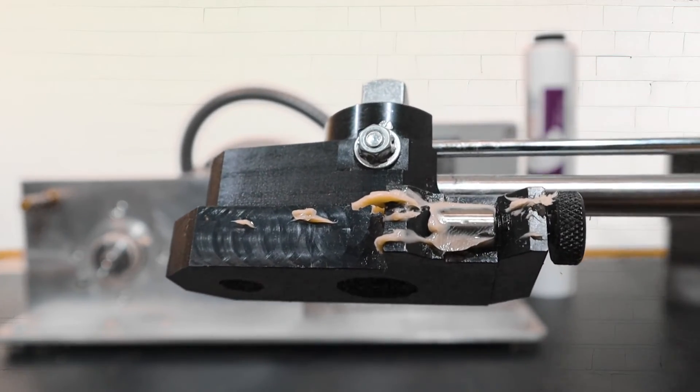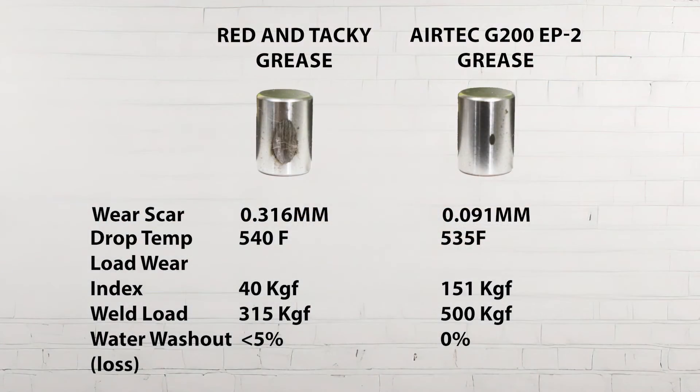Let's look at them side by side. It's amazing to see the difference in wear scar. A true EP grease like G200EP provides much better wear protection and pressure protection than a simple red and tacky grease.